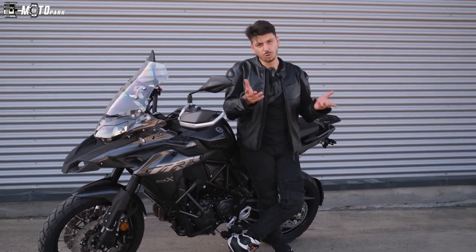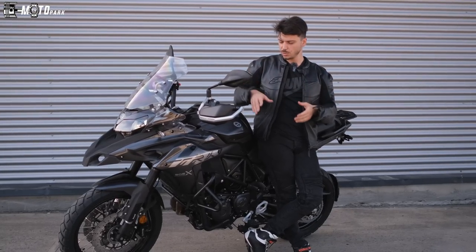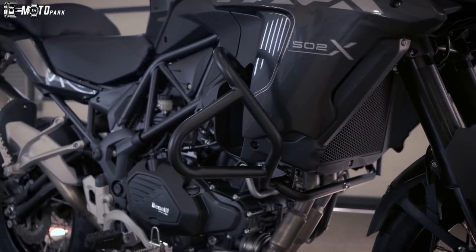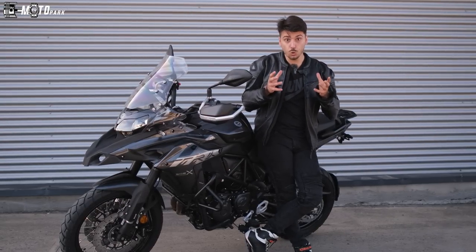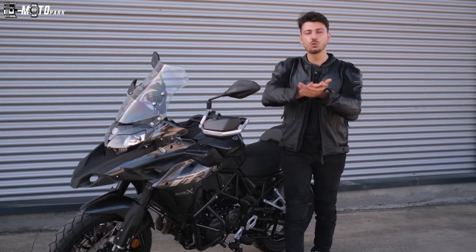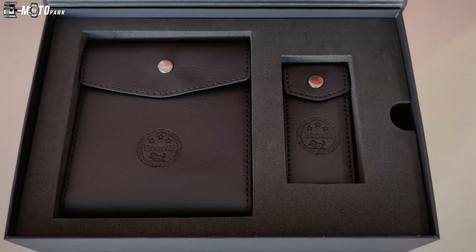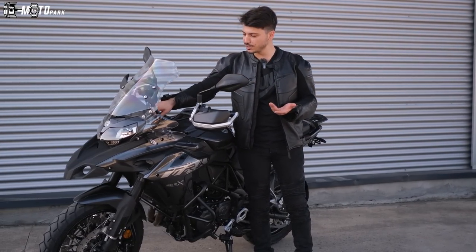Aksesuar olarak: böyle bir motor aldığınızda koruma demirine ihtiyacınız var, fakat bu motorda sandık açıldığında koruma demirleri içinden çıkıyor. Ekstra para verip koruma demiri almanıza gerek yok; makinenin orijinalinde geliyor. Müşteriyi memnun eden hareketler bunlar. Motoru sıfır aldığınızda güzel siyah bir kutu veriyorlar; içinden anahtarlığınız, ruhsatınız ve Benelli'den teşekkür mektubu çıkıyor.